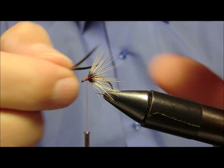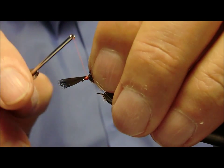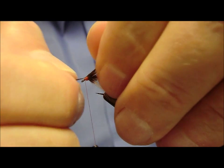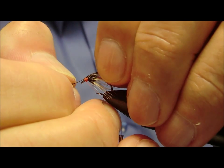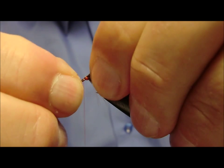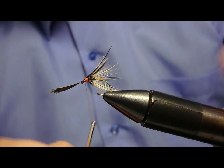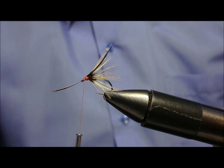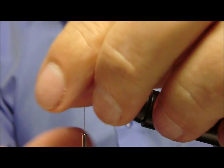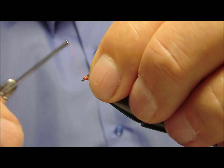Noi abbiamo preso le fibre e le abbiamo portate all'indietro. La piegheremo subito davanti con dei giri morbidi, facciamo scivolare all'interno. Dopo averla centrata bene, togliamo ciò che non serve. E andiamo a formare una vistosa testa rossa.